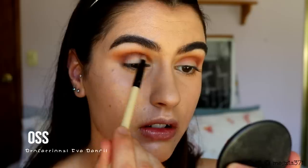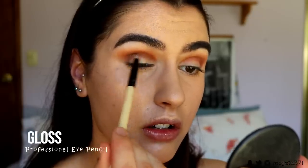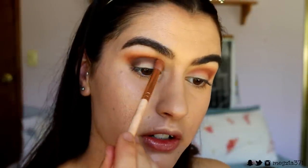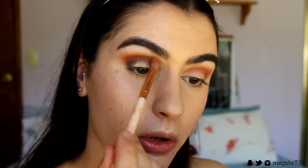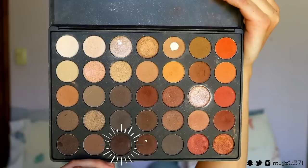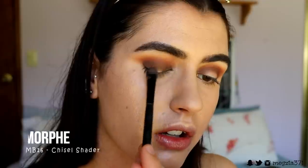On a pencil brush I'm going to take these two deep brown shades and place them just below that brick brown shade in the crease and outer corner. Then taking a petite crease brush and some of that brick brown shade, I'm just softening the edges, and finally using that light orange shade again.